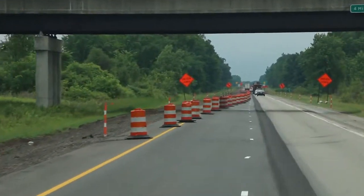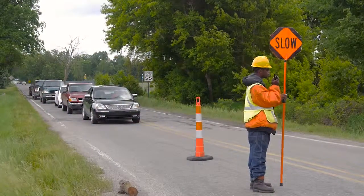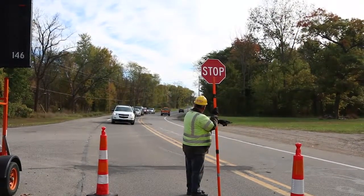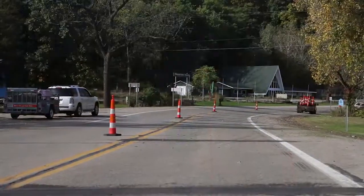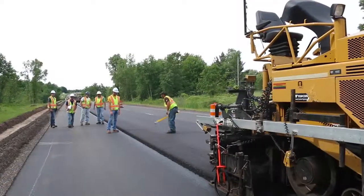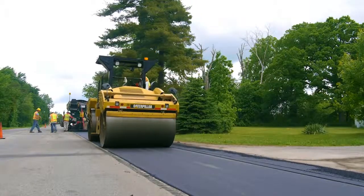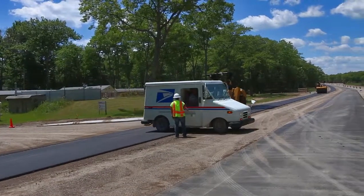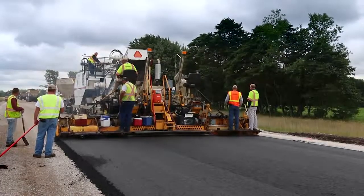Be sure channelizing devices, traffic regulating personnel, and so on are set up correctly and maintained that way at all times during the project. Keep in mind that the purpose of traffic control is to allow vehicles and pedestrians to move safely through the work zone and to protect workers and inspection personnel from mishap. It's also important that driveway connections be maintained and that access is provided at all times to homes, businesses, and other properties.